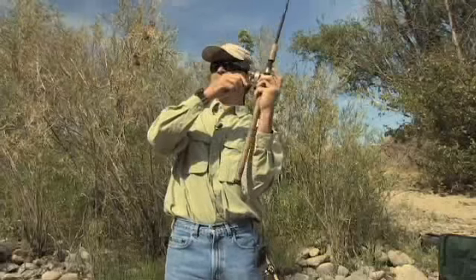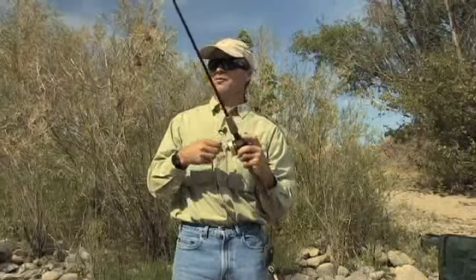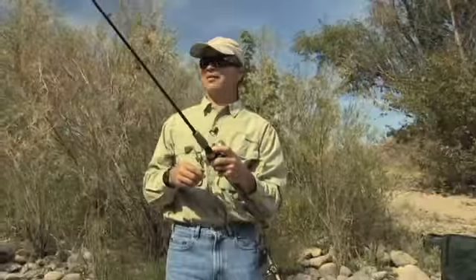Notice how I occasionally pick my line off the water — we call that mending our line. That's to help reduce the drag of our line in the water. Ideally we want that bobber to just float down the same speed as the current, so every once in a while you need to pick your line up and get it off the water, which allows your bobber to just keep floating on down naturally.